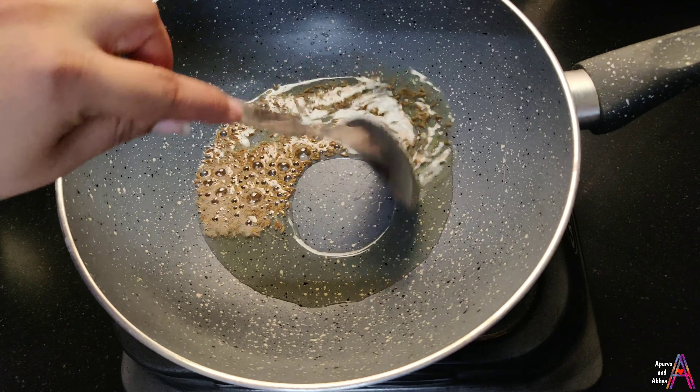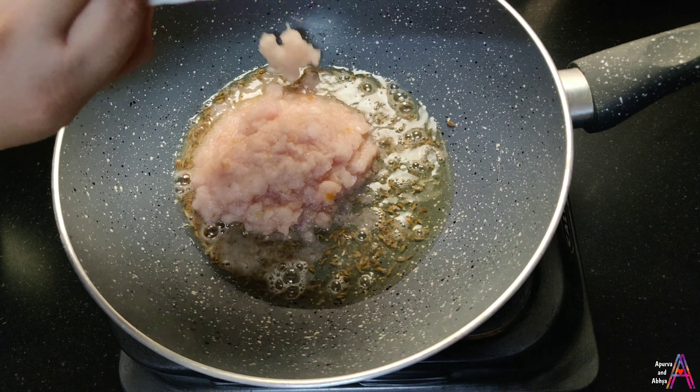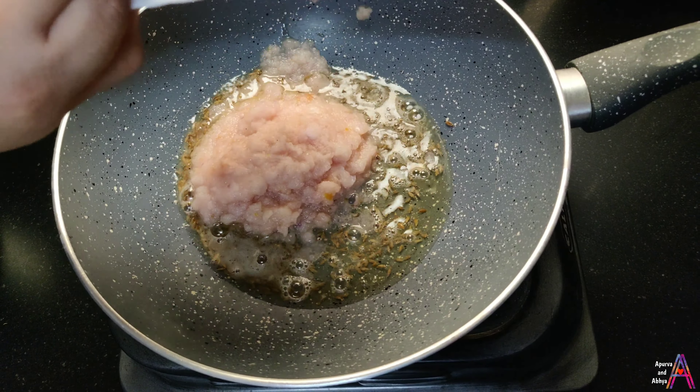Heat the pan and add 2 tablespoons of oil. Then sauté the onions in the pan until they are golden brown, then you can add them in.